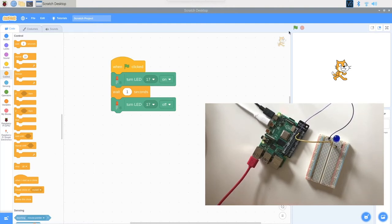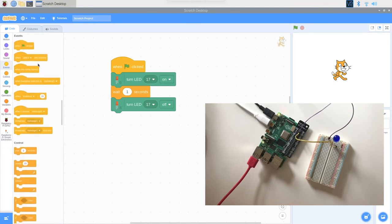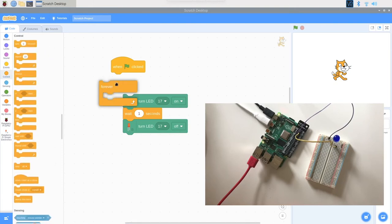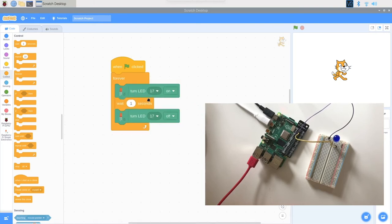Now that we've got the LED lighting up, play around with it. Change your events block, maybe try a key on your keyboard, or change the amount of time the LED lights up for — maybe make it longer or shorter. You can also try making your LED run continuously by adding a forever loop. I'll add a forever loop and put the on/off code inside it — you can see it's actually blinking.